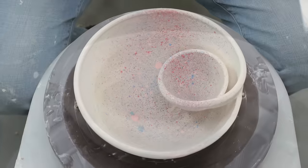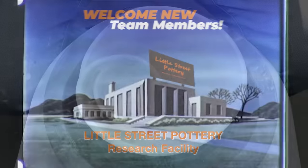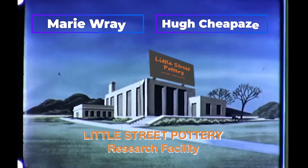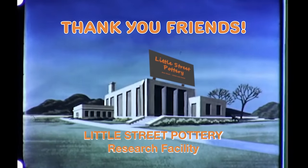These bowls would be fun to use at any holiday or festive occasion. You can also use them as decorative centerpieces for any table. Thanks to the newest members of our Little Street Pottery Research Facility Team. If you'd like to join the team and earn a title, click on the Super Thanks button or the link to buy me a coffee. It also really helps us out if you hit that like button and subscribe to our channel. See you next time in the studio.